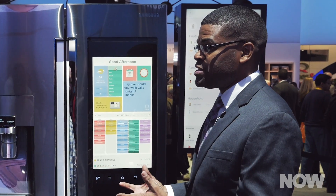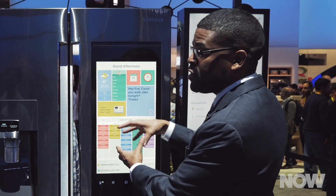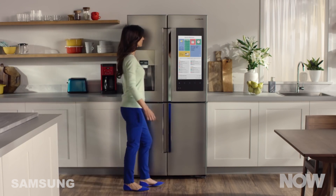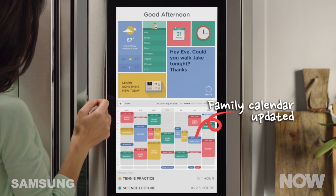Under family connections, for example, you can take multiple calendars and sync them all into one. You no longer have to check different calendars — Outlook, Google — you can check everybody's calendar all in one place. That's one big benefit.